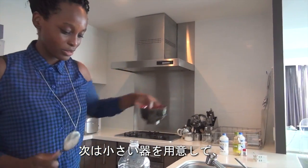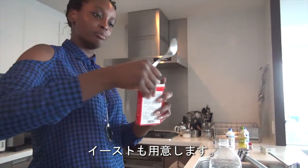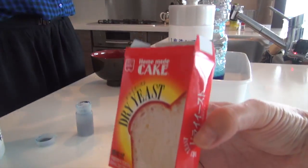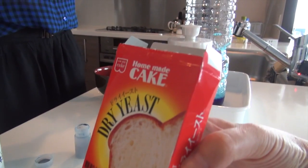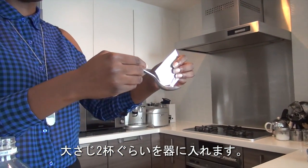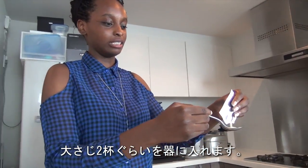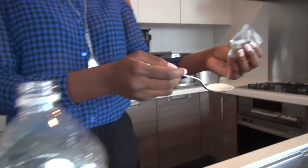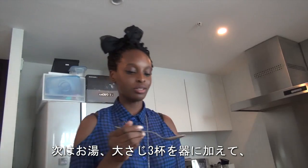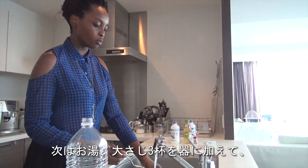Next, we're going to take a small bowl and add about two tablespoons worth of dry yeast into the container. Then we're going to add about three tablespoons of warm water.